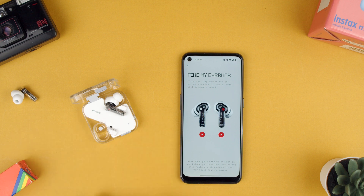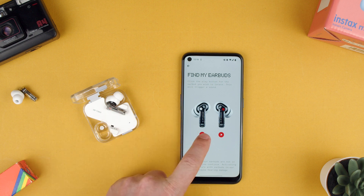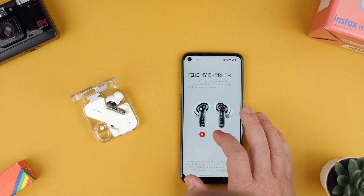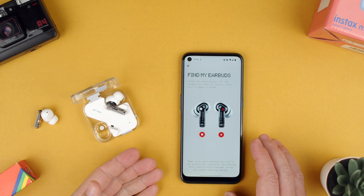So let's say we lost our left one, which is the white one — it has the dot on the case — and the other one is the red. We press play and it'll make a noise. As you can hear it, let me put it on the microphone — it makes that noise so you can hear that they're working.